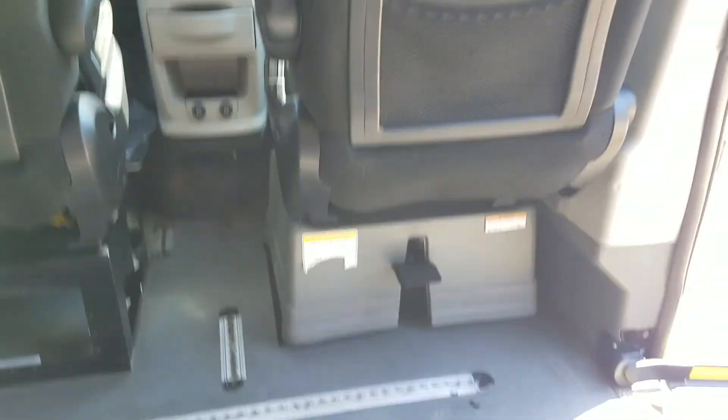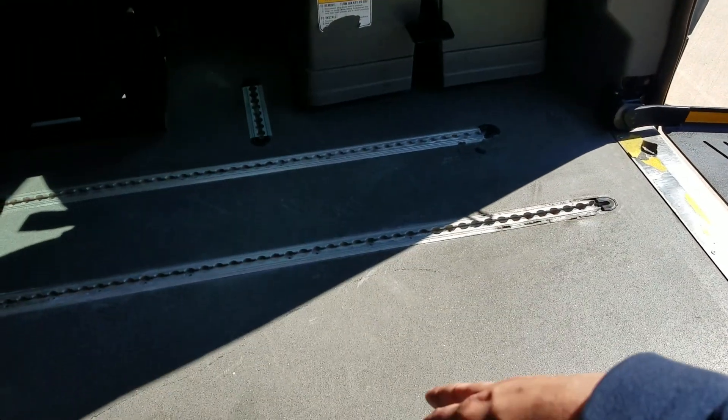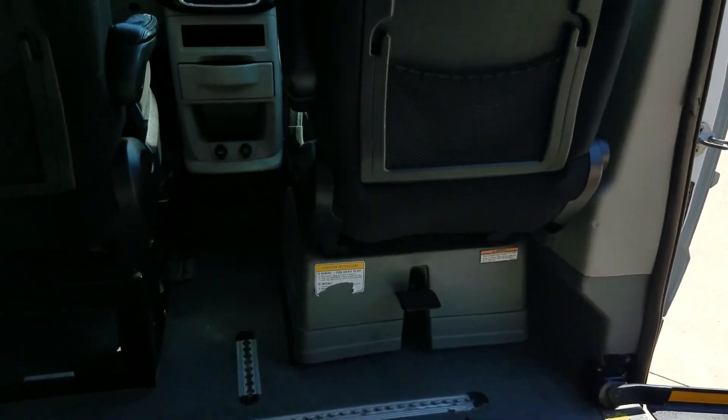The rear seats are very clean, got seat belts back there. You have removable passenger seats — you can actually put one wheelchair up front and a second one back here, so you can actually hold two wheelchairs at a time.